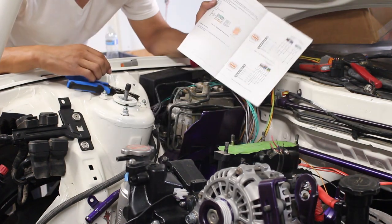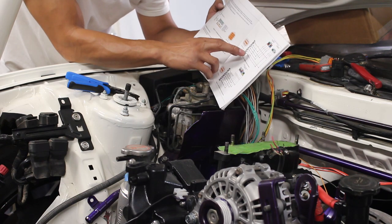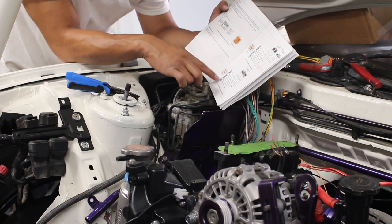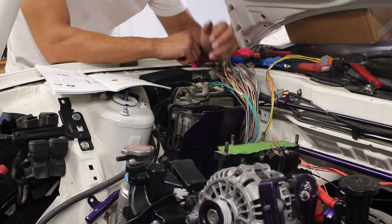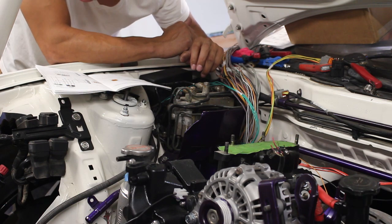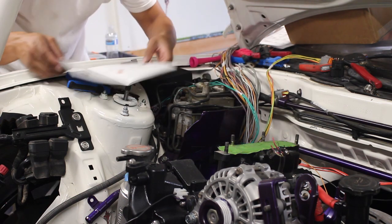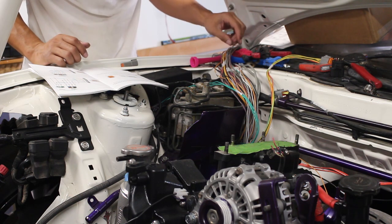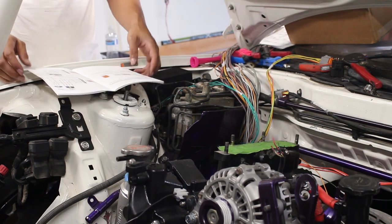Looking at this diagram — it shows this is for the Series 6 oil metering pump. I'm going to look down here and get those steppers — one, two, three. I'll see you guys there.